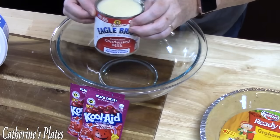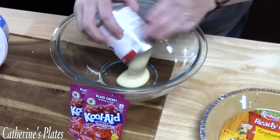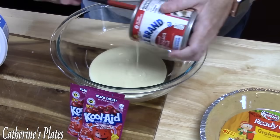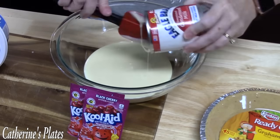We're going to start off with a 14-ounce can of sweetened condensed milk, and we're just going to put this in a bowl. Sweetened condensed milk — it belongs everywhere.